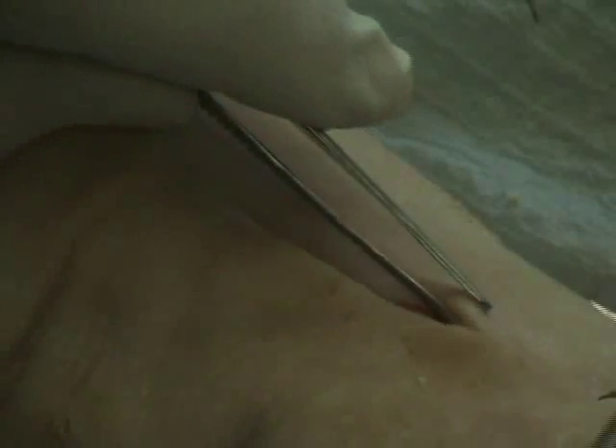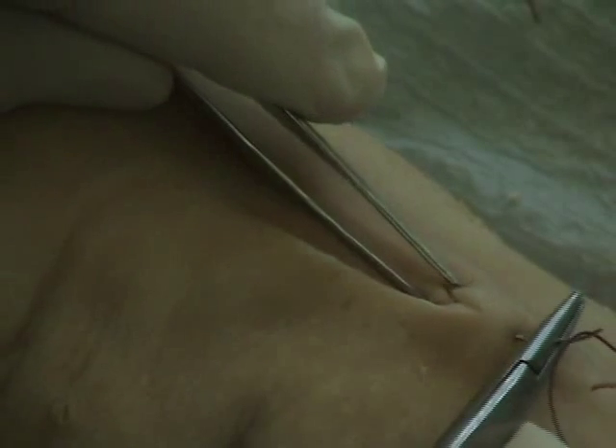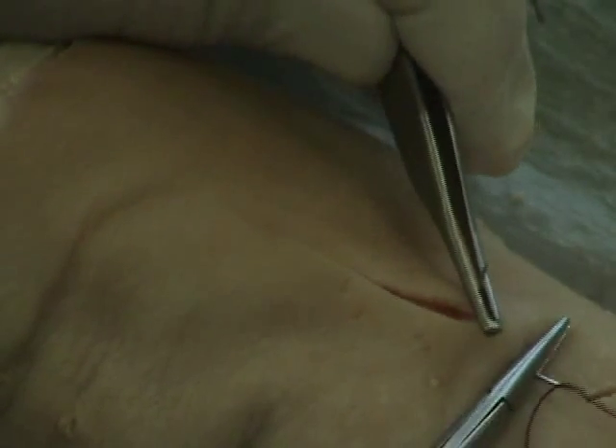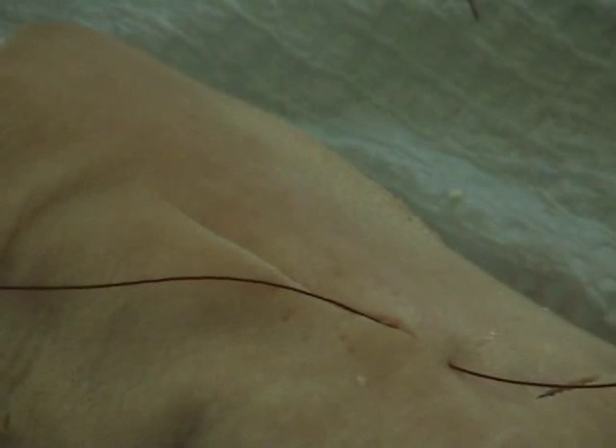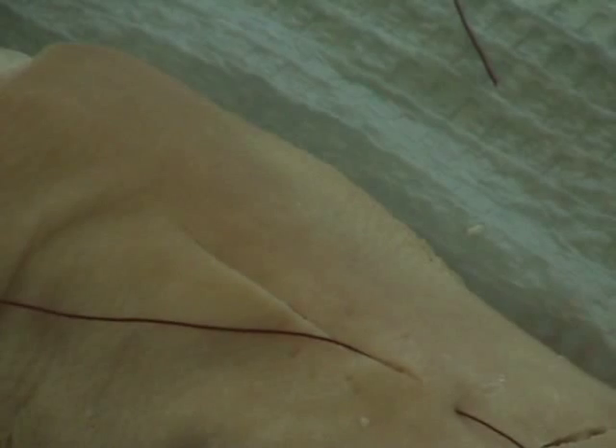We start at the end, about a quarter to half an inch back from the end, and pop up right in the corner. Support it with the needle forceps and pull the thread through. I do not typically tie off this first end until I complete the stitch, because I may need to pull from both ends if it's a longer incision.